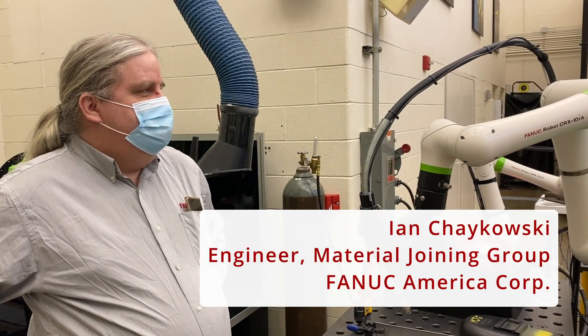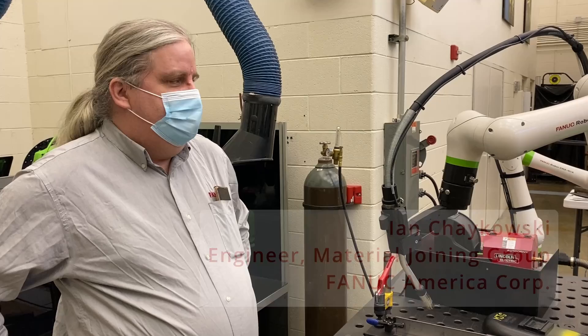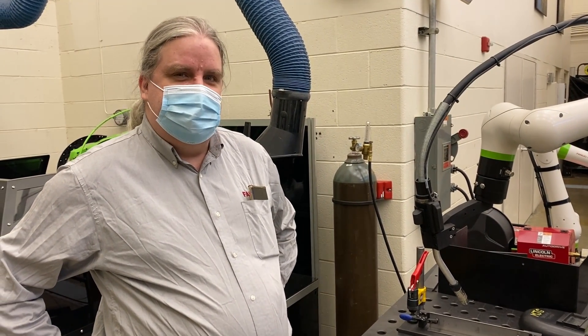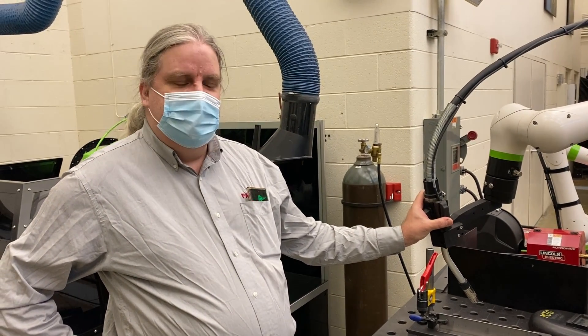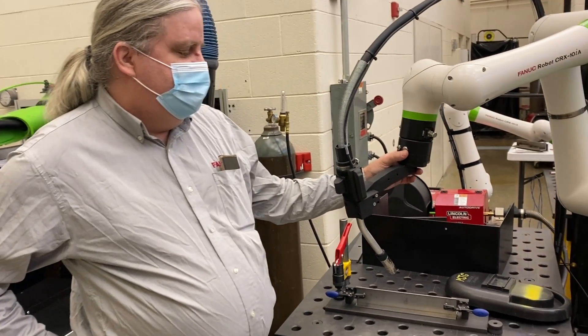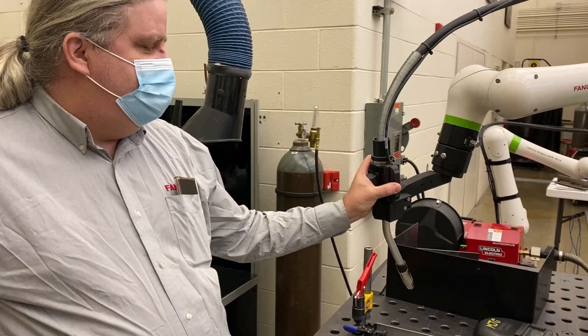The CRX is certainly one of the easiest ways to get into automated welding. The biggest feature is it allows for hand guidance to do the teaching. We can just squeeze the dead man and move the robot by hand. We have four different jog modes available. In free mode, it's basically in joint — everything's free.